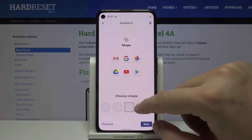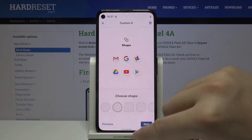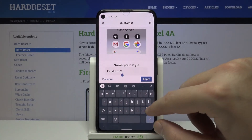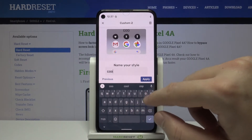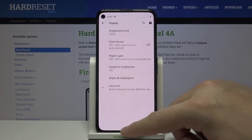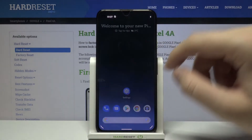You can also choose the color of the icons, and in the end we are able to choose the shape of our icons. There are a few different shapes — you can pick your favorite. I'll go with this one, click Next, then name our style, click Apply, and as you can see our icon shape has now changed.